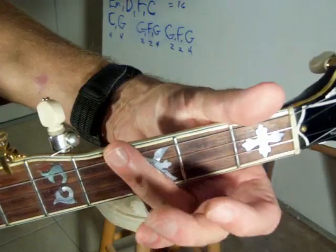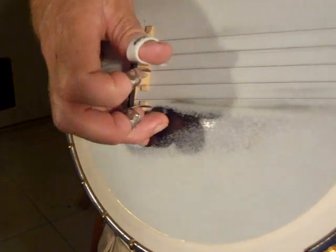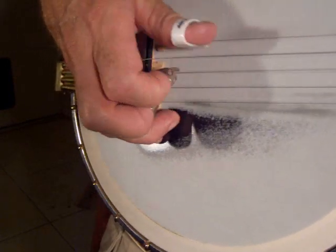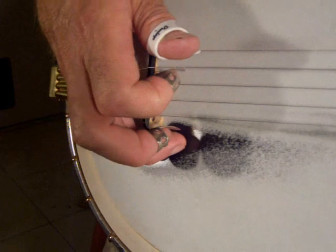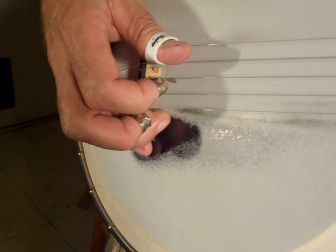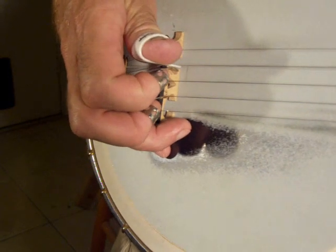Here we go — and here comes our right hand. The first two notes I hit on the fourth string I do with my thumb. Then I pull my index finger over to hit it in the roll, in a 5-4-1 roll. That gets that syncopated sound to it.